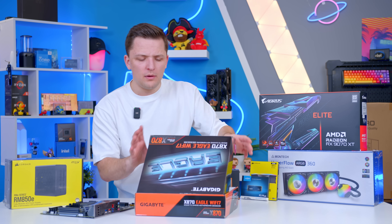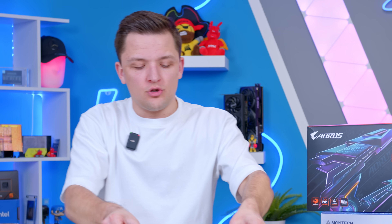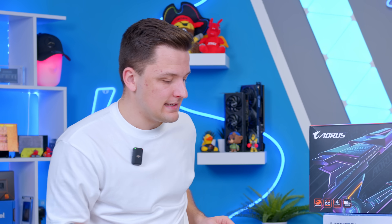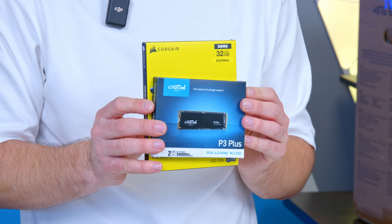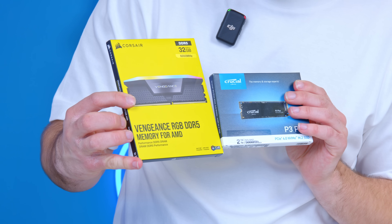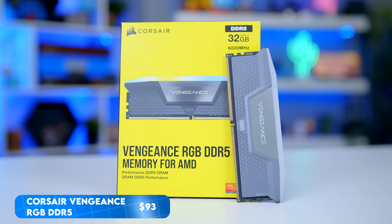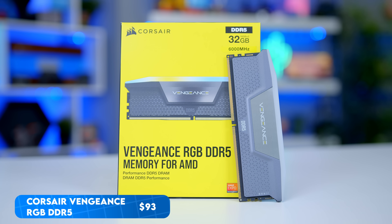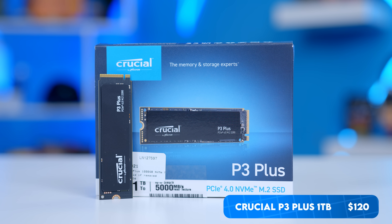I'm going to keep the motherboard out as that will be one of the first parts I use later, but now seems like a good time to talk about the RAM and SSD. I've gone for the Crucial P3 Plus for storage — this particular drive is a 2TB model. Alongside that, there's Corsair's Vengeance for AMD, a 32GB 6,000MHz kit. If you want more productivity, you can up the RAM to 64GB, and equally you could knock the storage down to 1TB or up to 4TB.